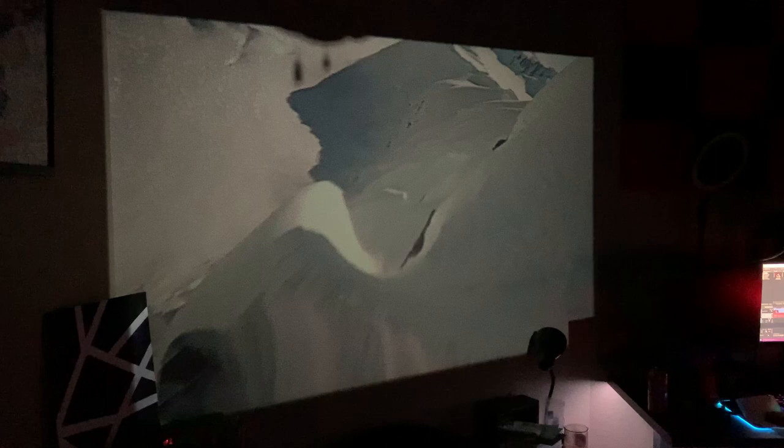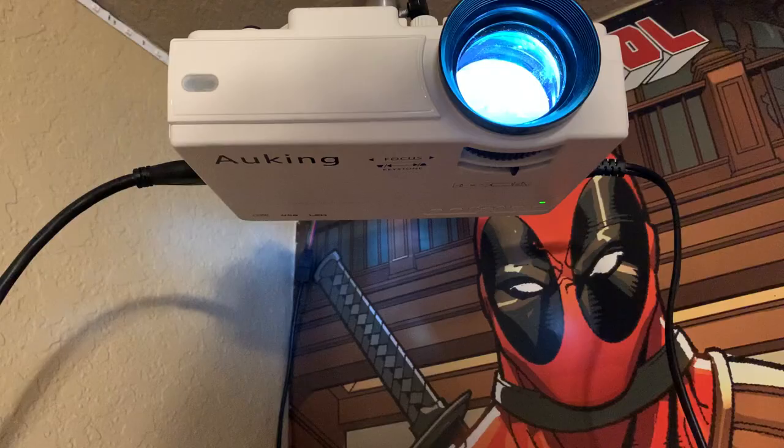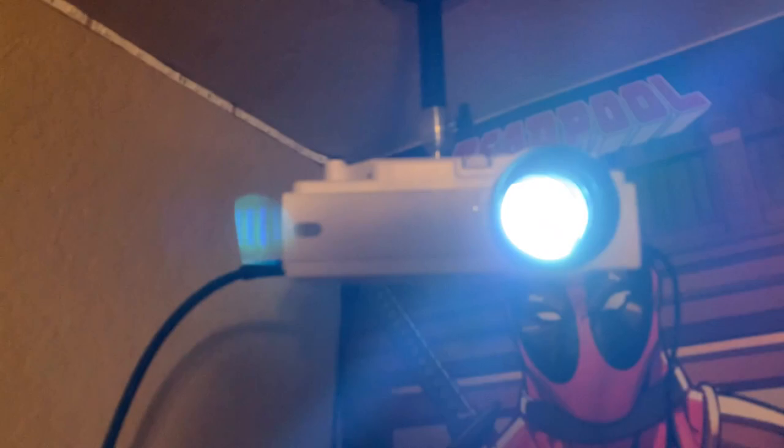This projector claims it can project up to 170 inches, which is a pretty big display. I have it set up about 10 feet away from my wall and it's projecting anywhere from 90 to 100 inches. Obviously the bigger you get for your screen the less bright it will be and the more you'll be able to see every individual pixel. So if you're only five or six feet away from the wall it'll be a smaller image but crisper and brighter.